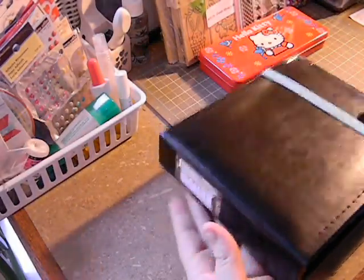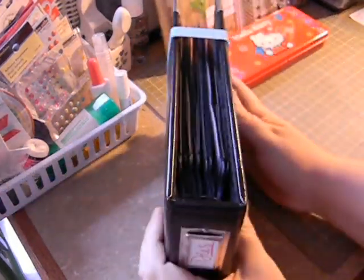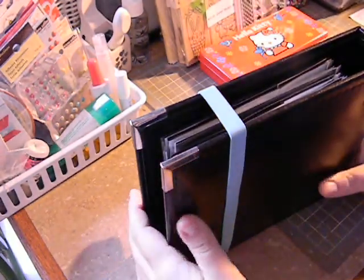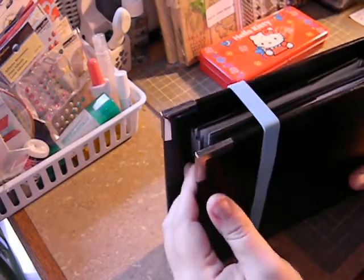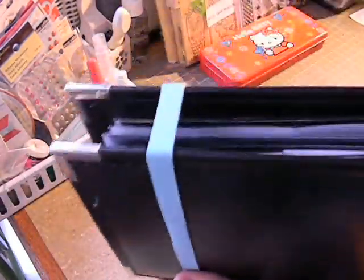What this is is a We Are Memory Keepers 6x6 album. I just put 'dies' right here on the end. It stands up on my bookshelf like this. I took a smash book rubber band — I had some extras I picked up at Target on clearance — and the reason I have that on there is because sometimes the weight, depending on how many dies you have inside, can stress the binder rings when you pick it up. The rubber band keeps everything together and takes that stress off.